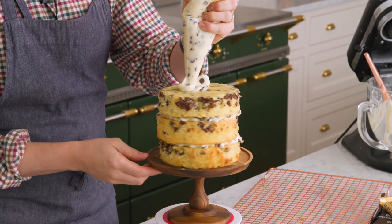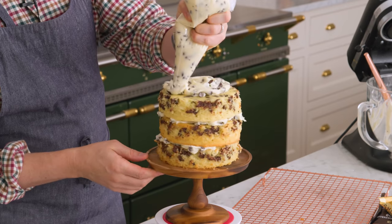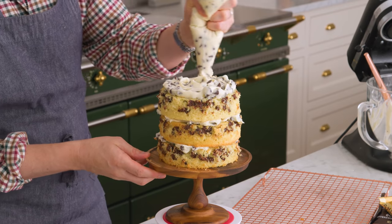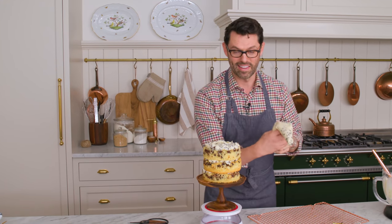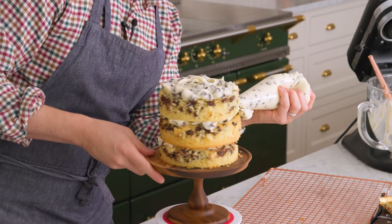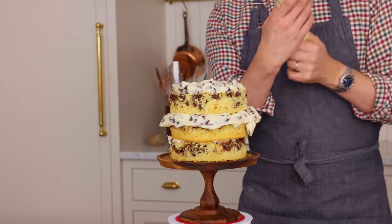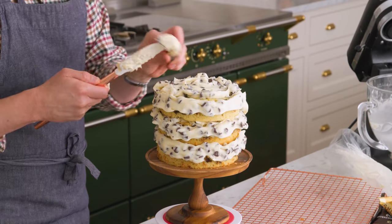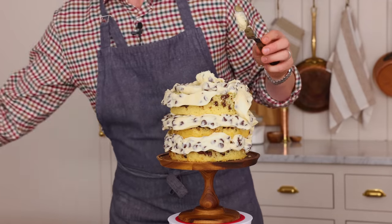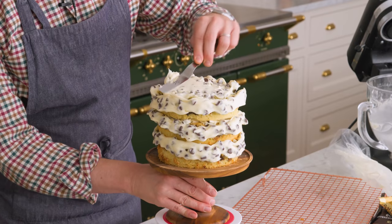I'm going to cover that top layer in frosting — it's piping out really nicely. Then I'll cover the side; smoothing is interesting with the chocolate chips, but because the frosting is so creamy, it'll be really easy. That's the thing about decorating cakes: it always seems intimidating at first, and you think it's not how it's supposed to be, but then it works out.